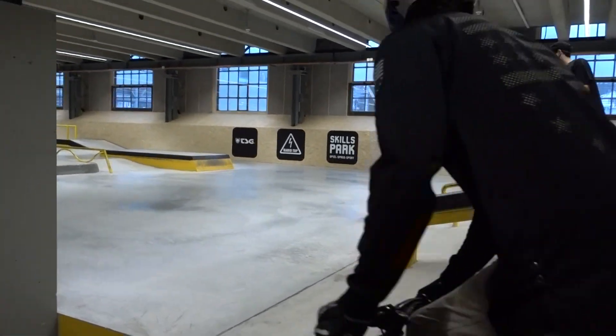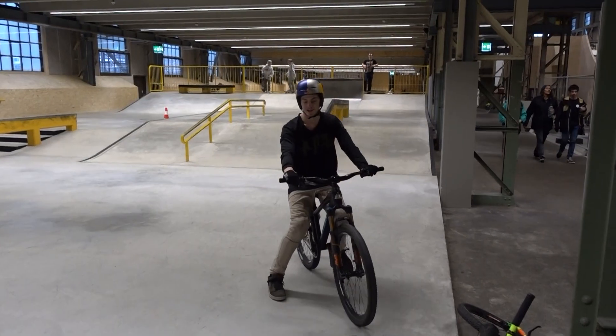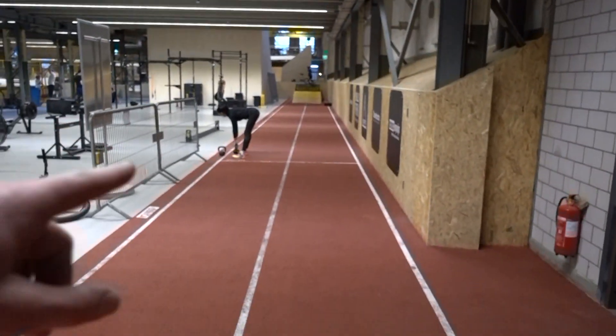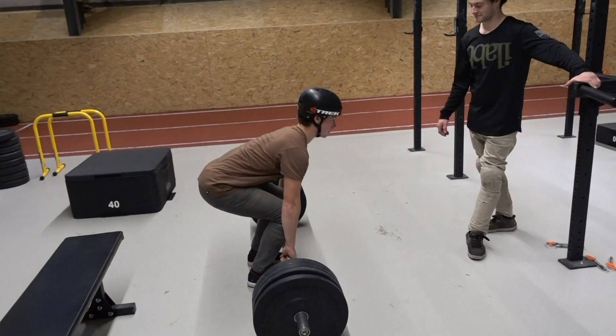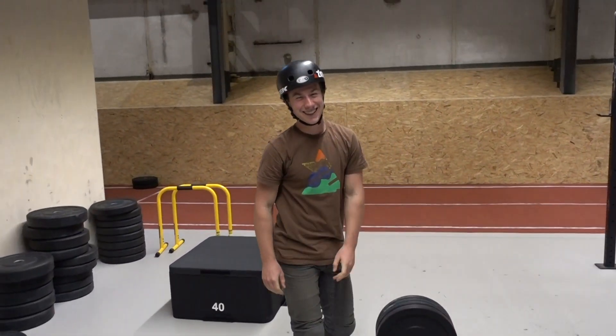Now we're headed to the street league course. It's almost like glass - it looks sick. Oh nice, this is the crossfit and gym area. There's also a BMX race start practice area and they've got a proper gate over there which is awesome.